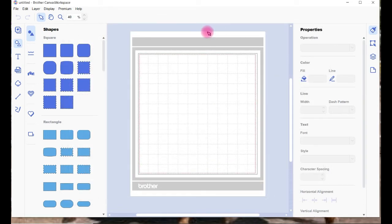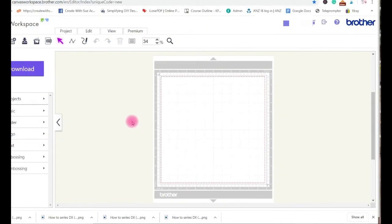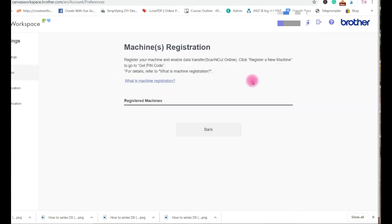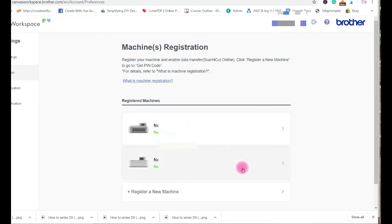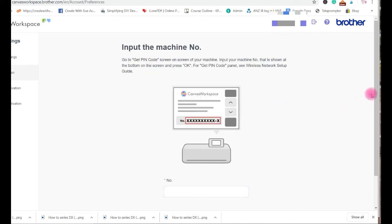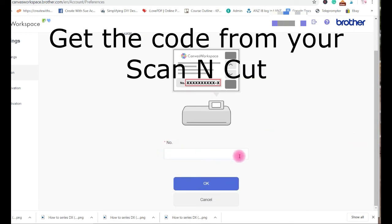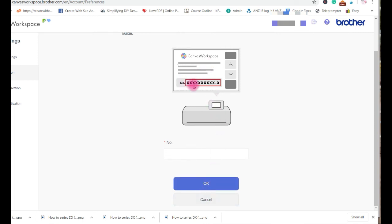Now going into Canvas Workspace online version. Go up to where your login ID is — same deal, it goes into your settings. You've got machine registration to choose from on the left. The same two machines are registered there, and there's the Add New Registration option with a place to put the pin code you get from your Scan & Cut. It's usually a four-digit code — just go OK. I don't have a new one to add, so I'll go cancel.